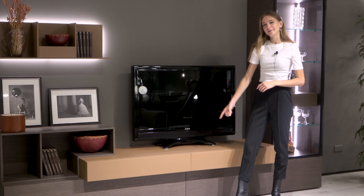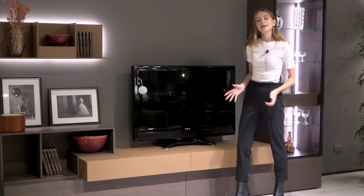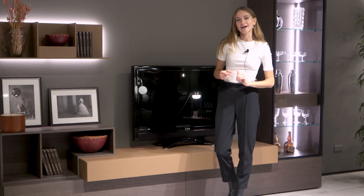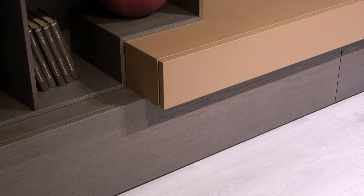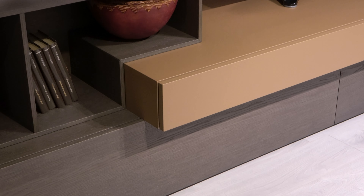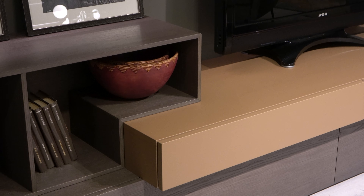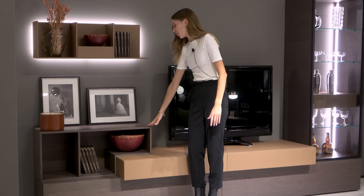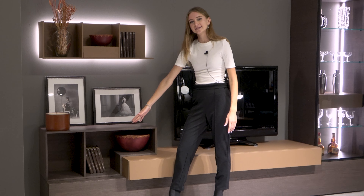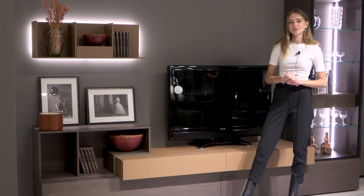The TV base element has a length of 180 centimeters and a height of 16 centimeters. A very important characteristic of Replay 05 is that each individual element has a different depth, which creates a lovely movement and overall look. The TV base has a depth of 54 centimeters — the most generous depth in the composition. The Cube has a depth of 35 centimeters, and the general bottom base has a depth of 45 centimeters, so the depths really do vary, which is essential to this product.